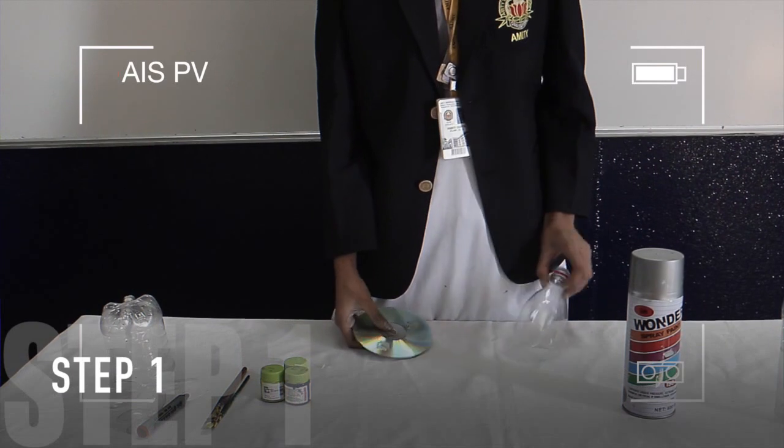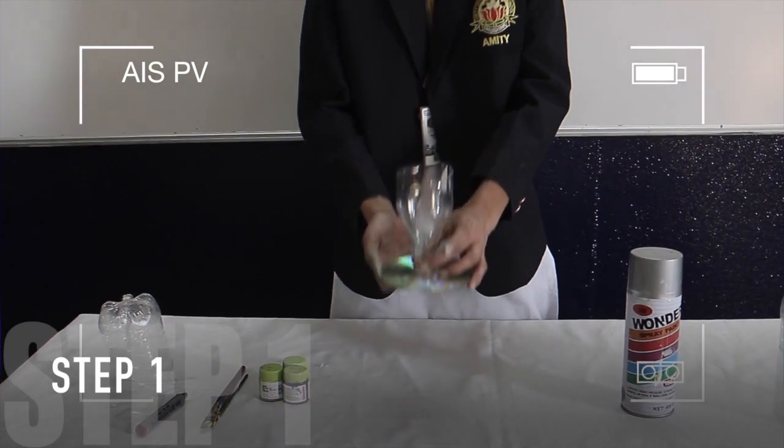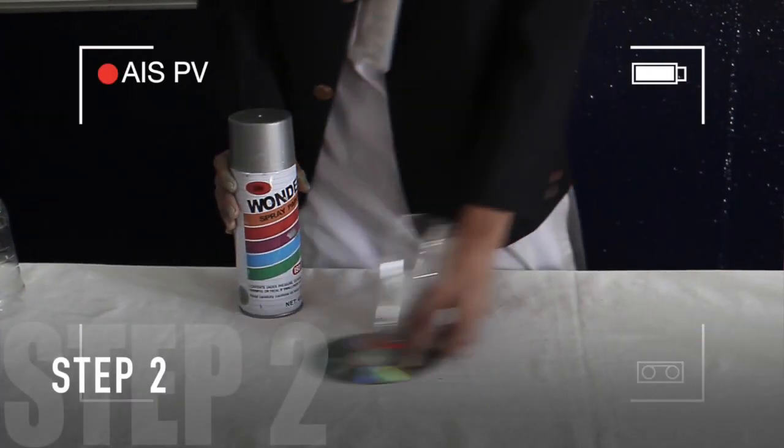To make the base of the flower vase, we need the top part of the plastic bottle and a CD. We need to place it in such a way that it forms a vase. Now we are going to paint it using a spray paint.